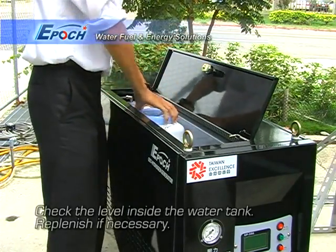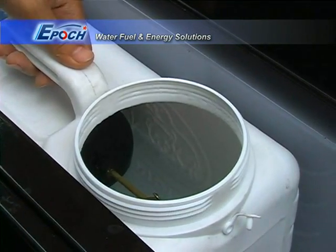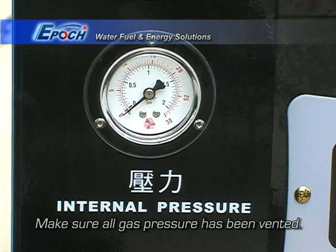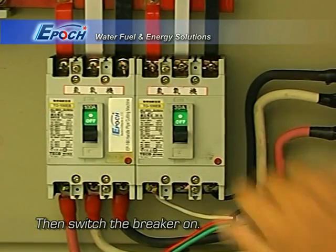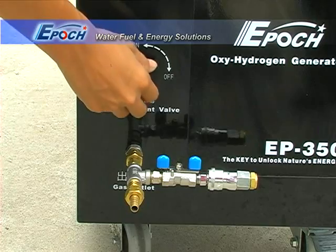First, check the level inside the water tank. Remember that each procedure uses about 500 cc's of water. Make sure all gas has been vented. Verify that the 350 is connected to a proper electrical circuit and turn on the power switch. The process takes about 40 minutes, so make sure the vehicle has enough fuel.